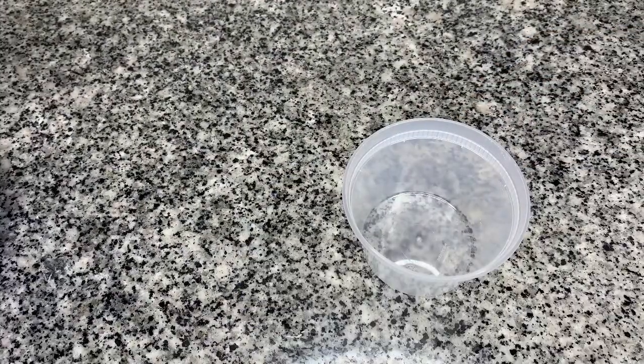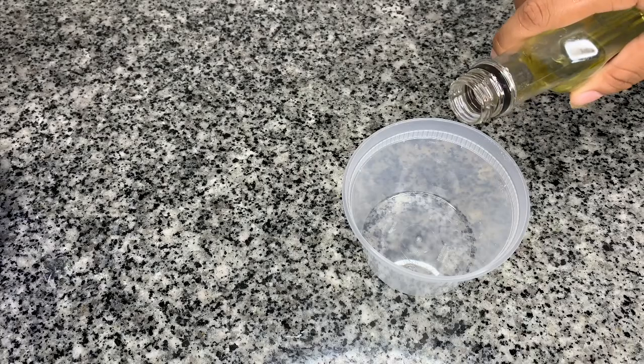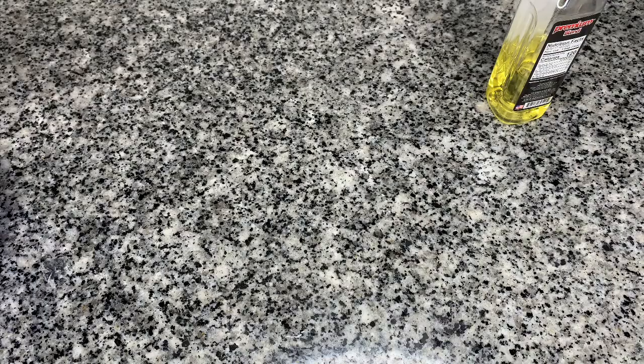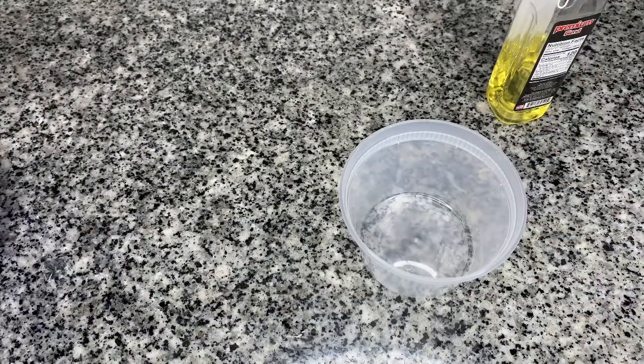Before we apply the sugar wax, I'm going to show you how to store your extra wax. Get some olive oil from the kitchen and put it at the bottom of the bowl, using a paper towel or your hands to rub it all around the bowl so that when you put the wax in there it won't stick and you can just take it right out.